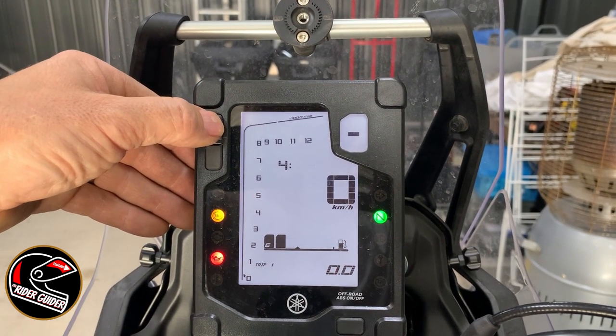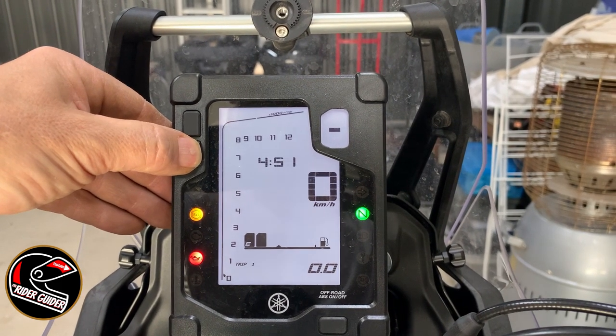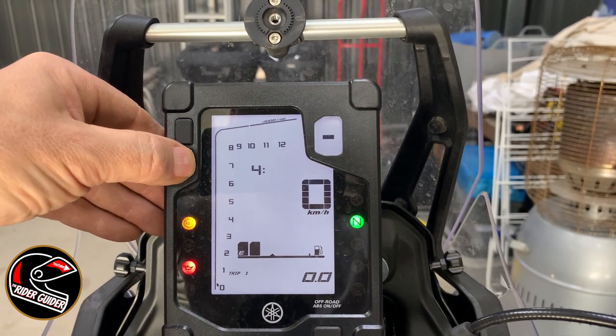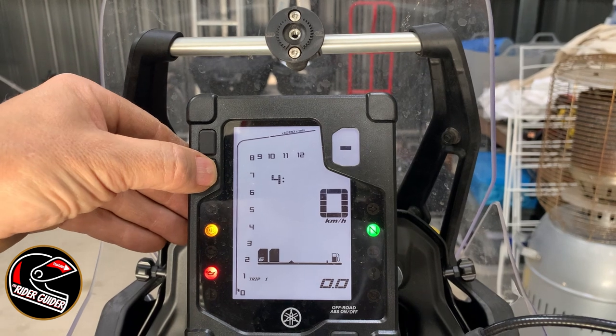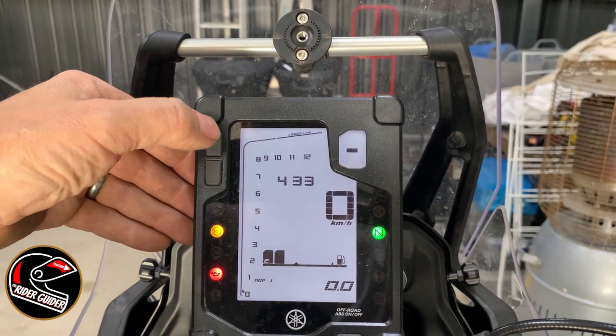It will go across to the minutes. I think if you press and hold it will flick through faster. It's 4:31 now, so I'm going to go to 4:33 because I like to be two minutes fast — gets me there quicker. Let's just flick through five more times so I'll be two minutes fast, so I'm always going to be early for work.